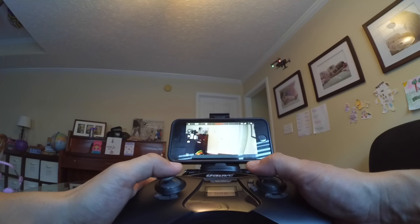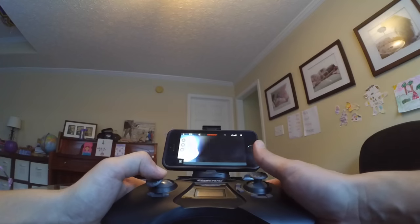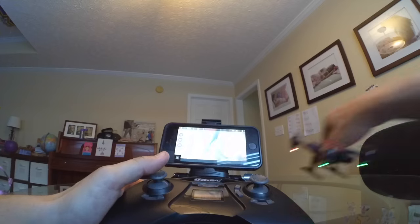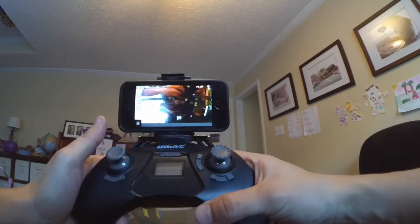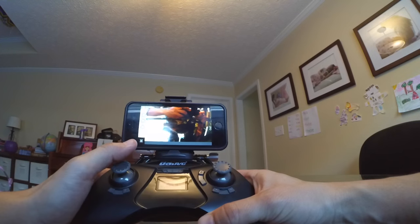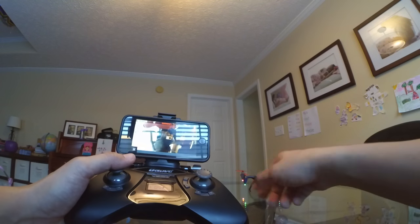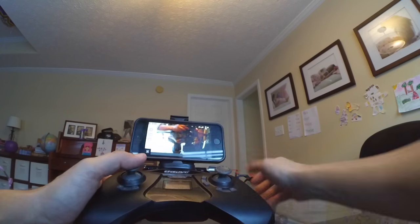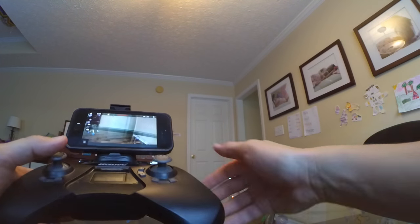I think I'm in headless mode — I think I hit the headless mode button accidentally. Let me land. Yeah, I'm in headless mode accidentally, so let me get out of headless mode. That's in headless mode — and now it's out of headless mode. So let me take it back up in the air. I think I was accidentally in headless mode, so let's try it again.